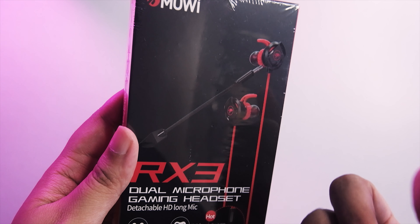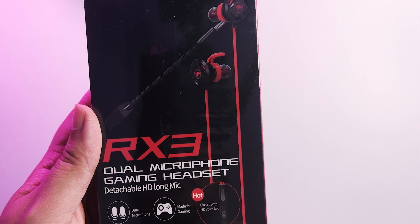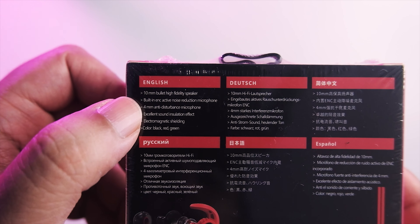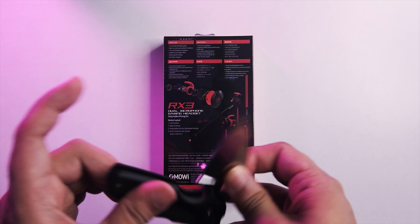We have the XMowie logo at the top — RX3, dual microphone gaming headset with a detachable HD long mic. That's the unique selling point here, and we're gonna figure out if this sounds nice. Dual microphone made for gaming circuit with HD voice mic.